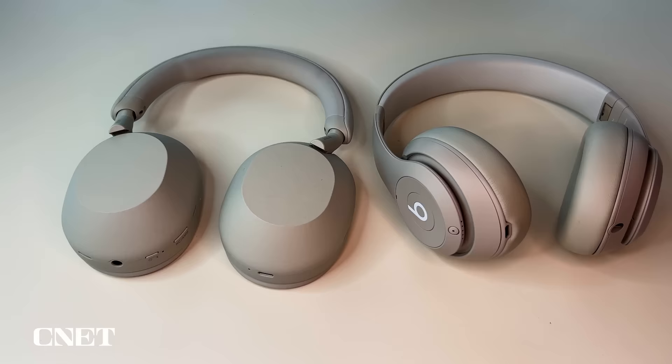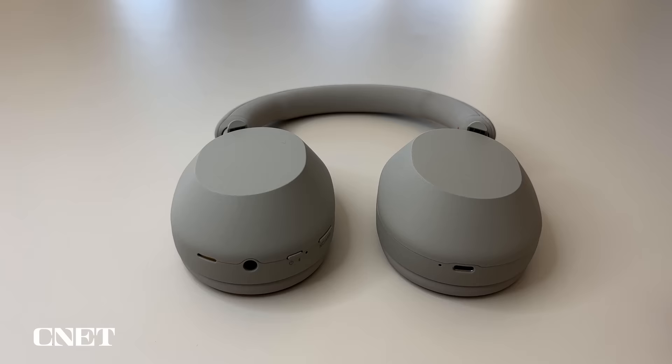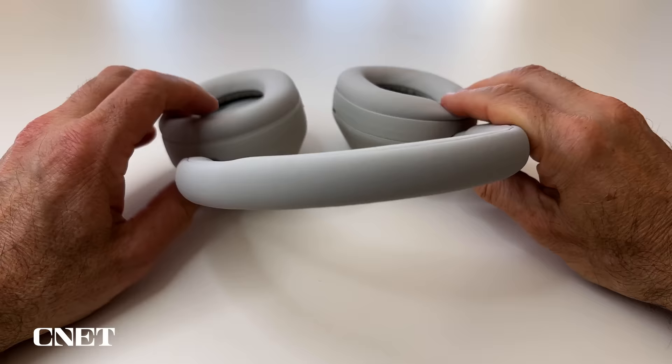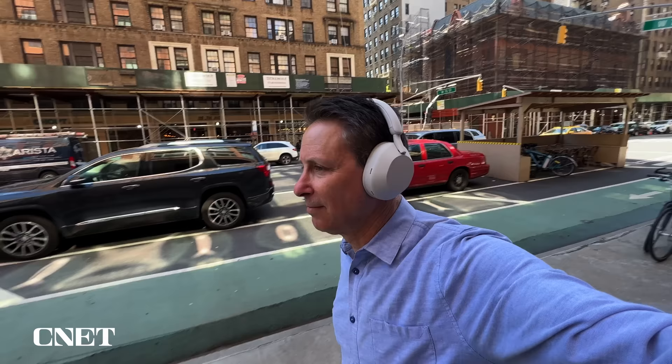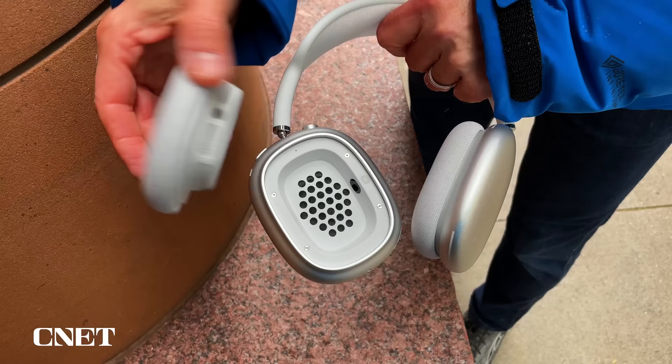As far as comfort goes, these are actually quite comfortable, but I found the Sony WH-1000X Mark Vs a little more comfortable. They're lighter at 249 grams versus 260 grams for the Beats and don't clamp quite as tightly. The AirPods Max are significantly heavier, but I also found them slightly more comfortable due to their mesh headband design and ear pad design.